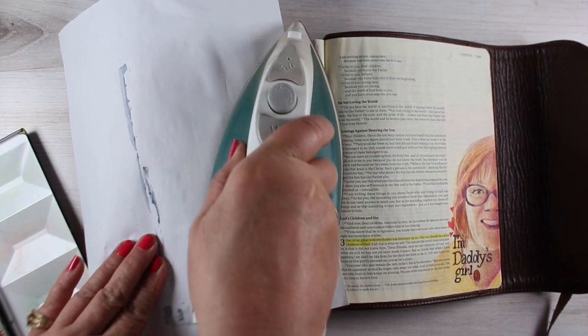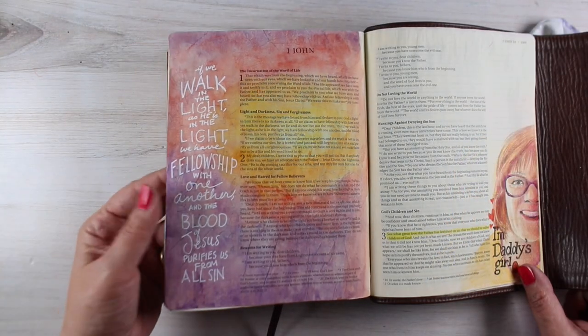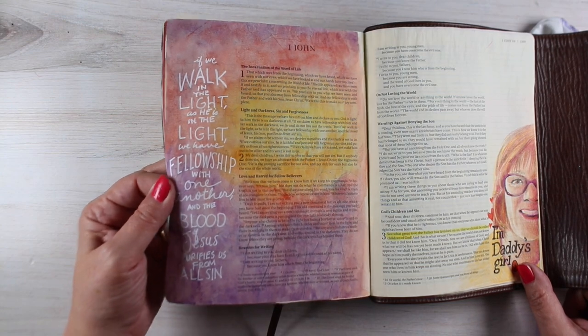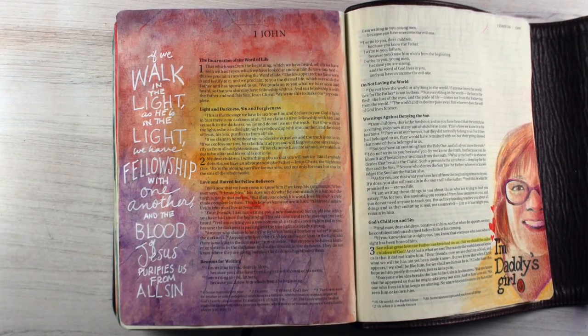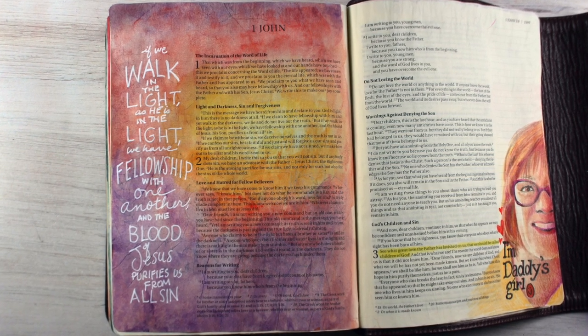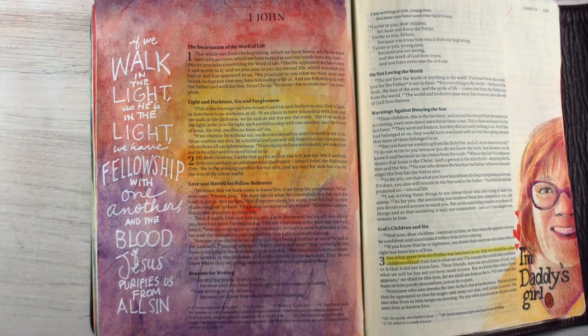I could wait and journal something later here, or what I chose to do was to journal the verse — one of the verses that's on that page: 'If we walk in the light as he is in the light, we have fellowship with one another and the blood of Jesus purifies us from all sin.' I did skip a few words in there because I ran out of room. So there you go.